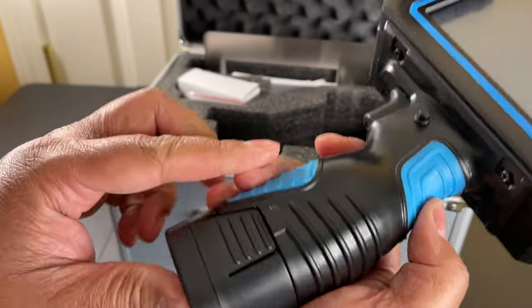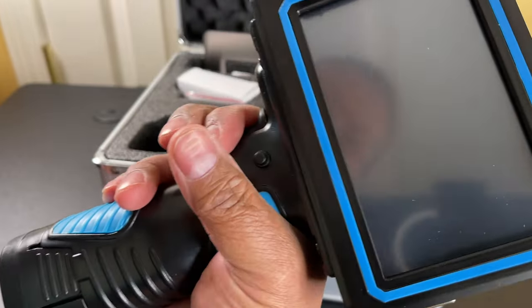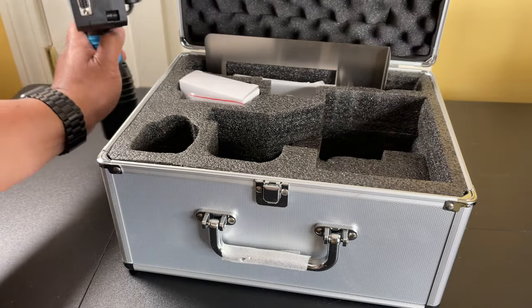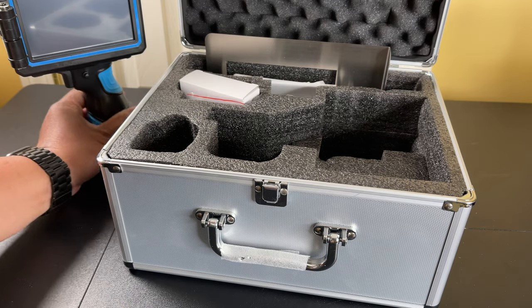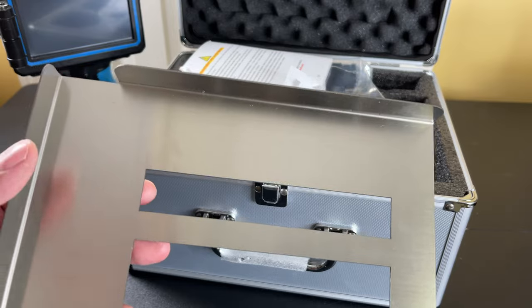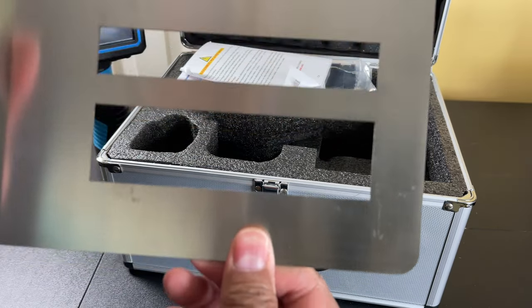I like how these blue parts are rubbery for a good grip, and there's a nice firm trigger so there are no accidents. There is also a plate to ensure you get the right spot.